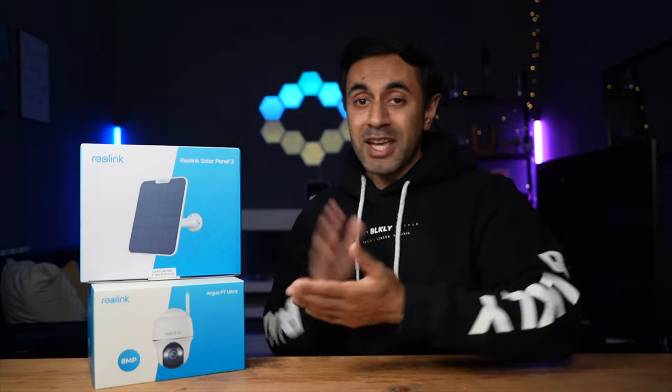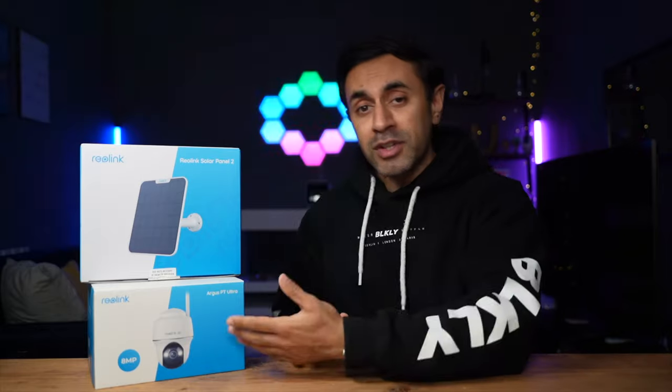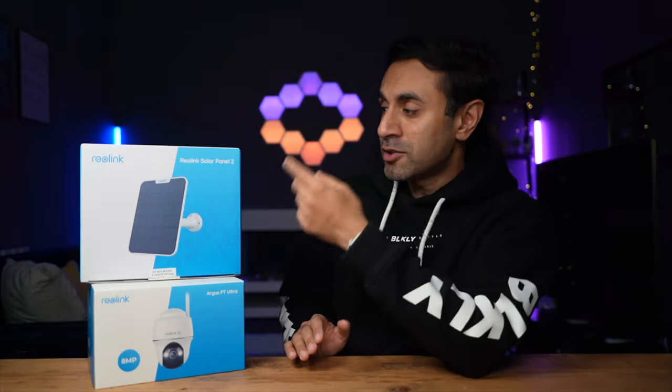I'm going to showcase all of the features and capabilities and some sample footage shot on the 4K 8 megapixel camera. I'm really excited to try this out because I have a lot of security cameras that I've reviewed in the past. I've also used Reolink products myself that I've purchased and their products have just been the easiest to get up and running. This is also complemented with the solar panel that I'm going to use to draw power directly into the camera without needing to charge it manually.